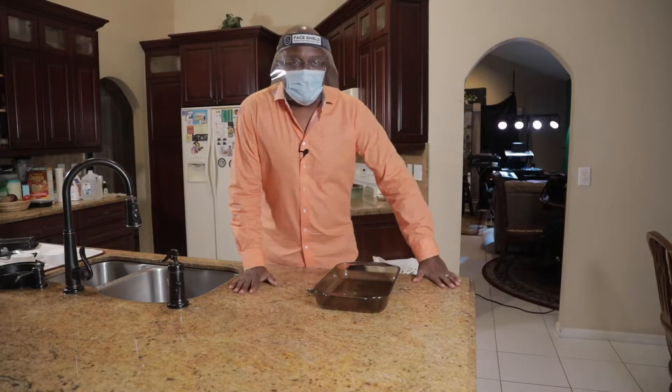Hey guys, how are you guys out there today? I am the One Minute Chef and today we're gonna be making oatmeal cookies. Get ready!